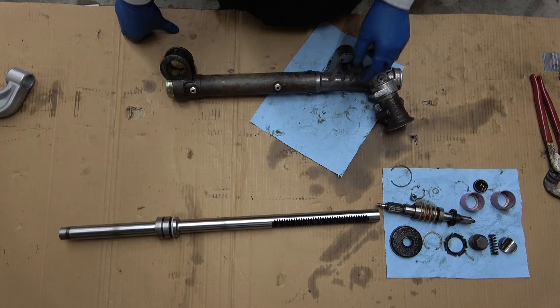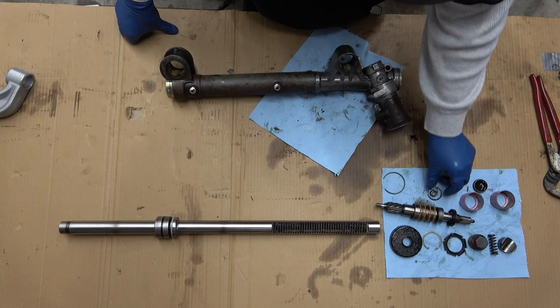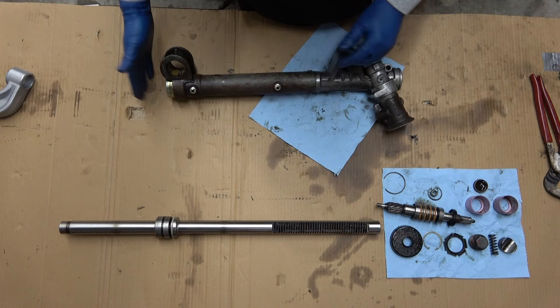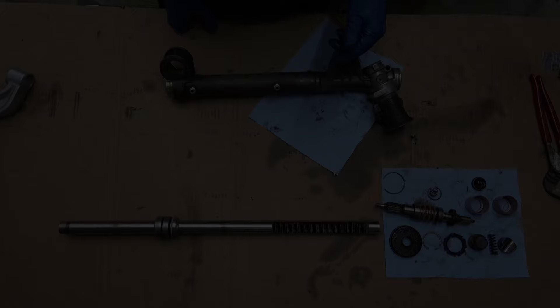With everything out — rack out, pinion out — all the parts are laid out. Some of this we're going to reuse; some we're going to be replacing with new stuff. These caps we can reuse — they're not damaged, just need to be cleaned up. We'll clean everything up, repaint the main housing, and then start putting the new seals back in and reassembling everything.